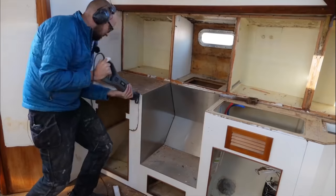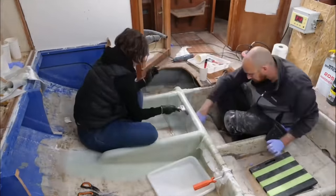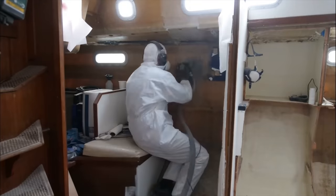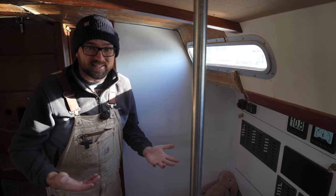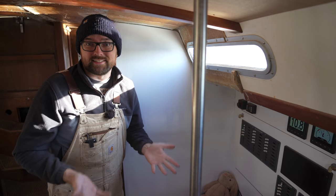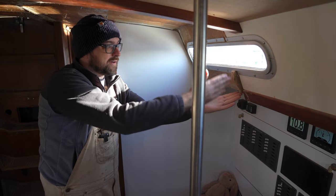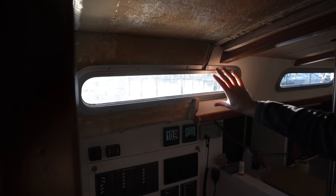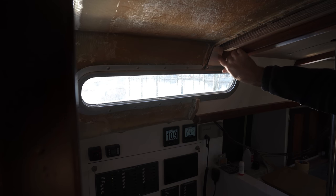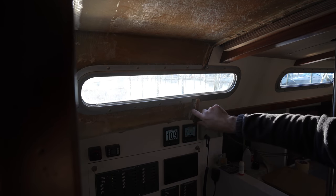A few years back, I gutted most of the interior to make some structural repairs underneath the cabin sole. That was tons and tons of fun, mainly because of the insane amount of sanding and laying up fiberglass involved, so I'm glad I don't have to do that again. But when I was rebuilding the interior, I moved the bulkhead that used to be here further aft - it used to cut this port light in half, which looked kind of weird. The rest of the side of the cabin top is finished with a four or six millimeter piece of plywood, and that's what I'm planning to do back here too, and I also want to remove this pokey bit here.